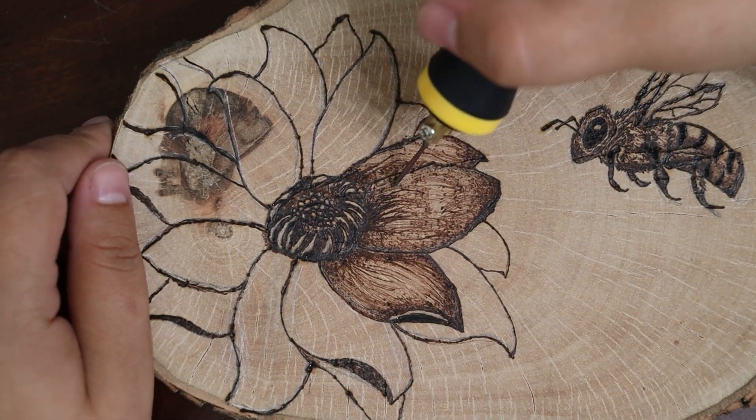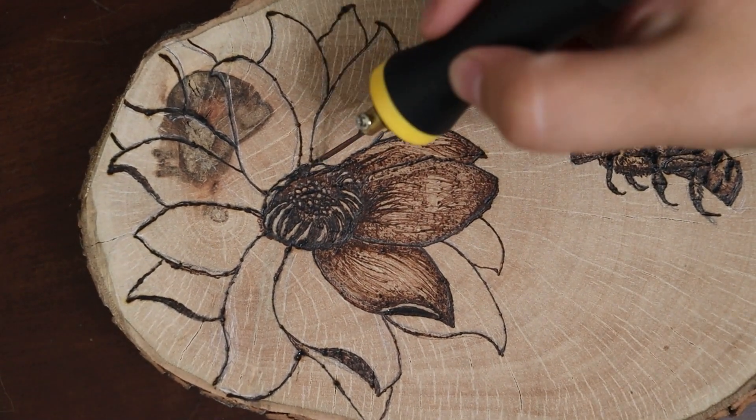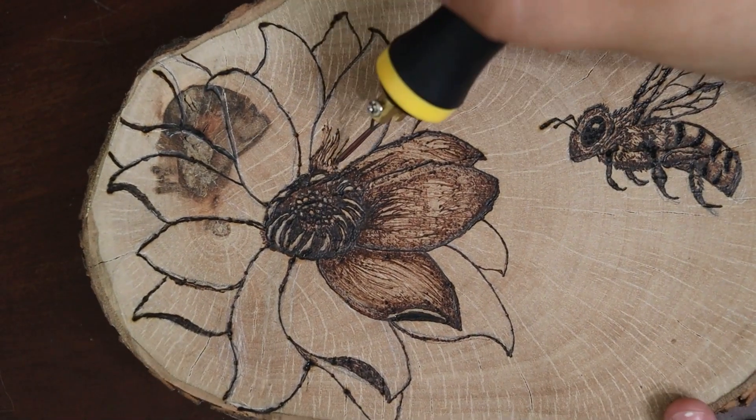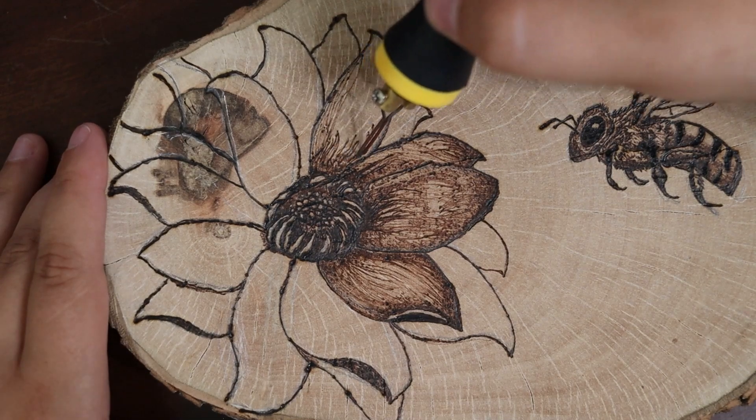I feel like that helped differentiate the petals, but like I said, when I add the color it is a lot better. I'll see you guys at the end of this video — enjoy watching the rest of the flower!